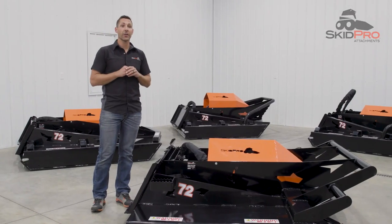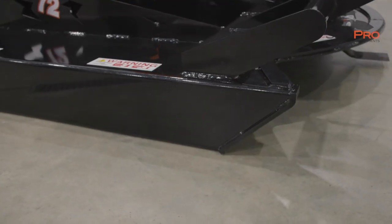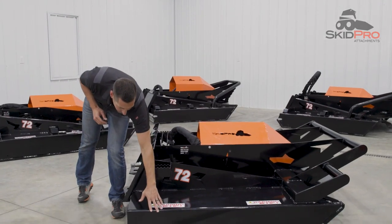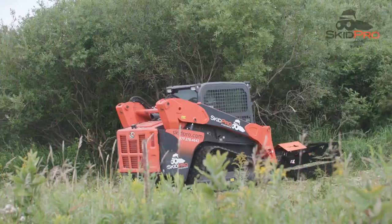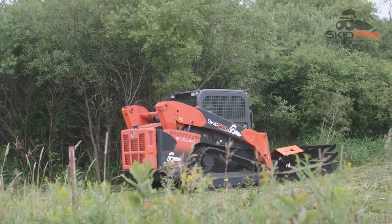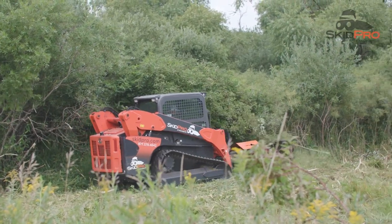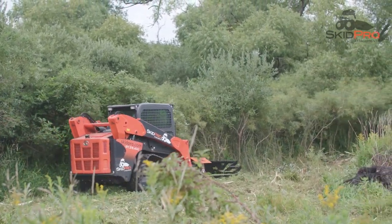Speaking of cutting tall, thick grass, this Skid Pro HD3 has an 8-inch deck height, giving it extra capacity under the deck. That helps prevent bogging down, bunching, and material buildup underneath the deck, and that means faster travel speeds.